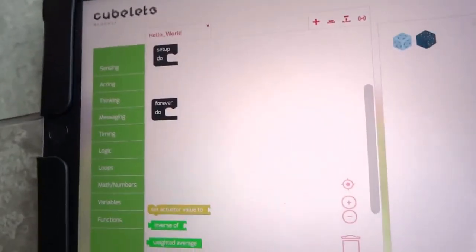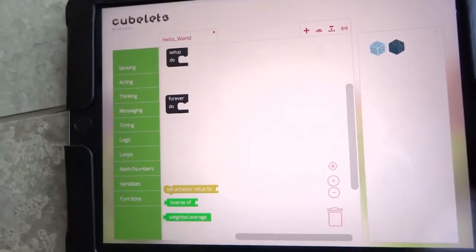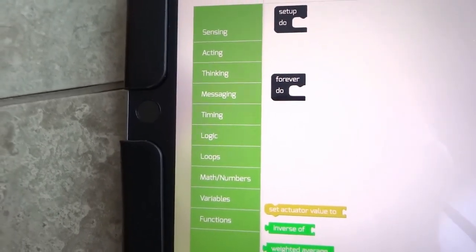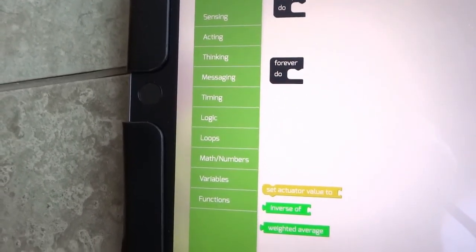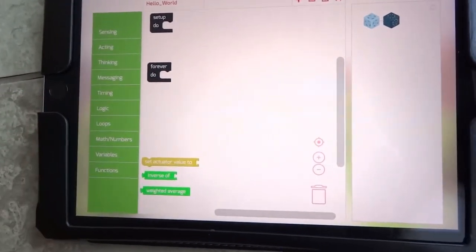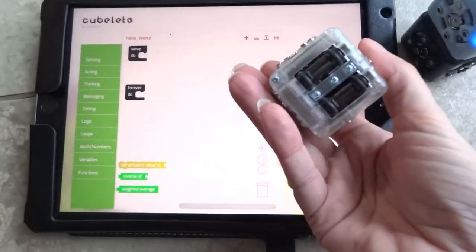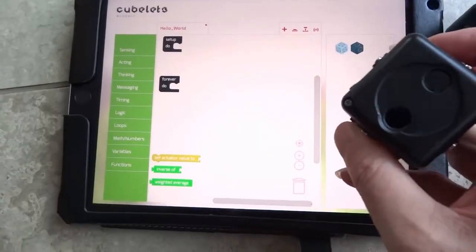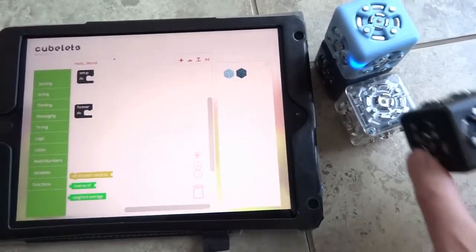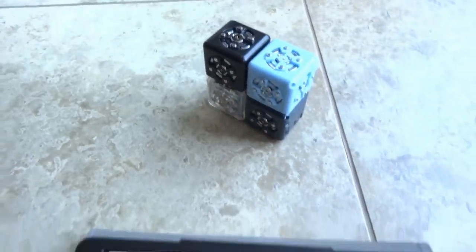And then this is our — I guess I call it a coding board, I'm sure that's not the technical term — but it has these blocks that you can put together to code. I have my cubes here, and I'm going to add a drive queue and a sensor queue. Let's do that, and set these here for the time being.